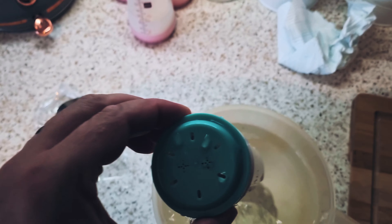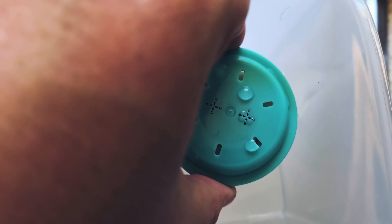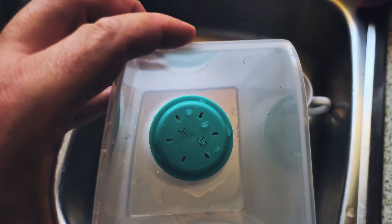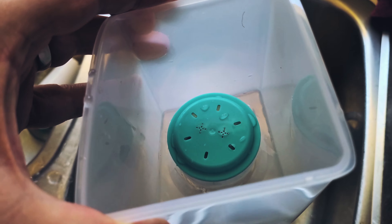It then says repeat to empty the tank, so repeat this process until the tank is empty. As you can see it's making that sound now so the tank is nearly empty. Cleaning complete.